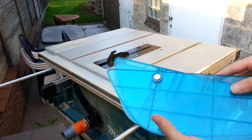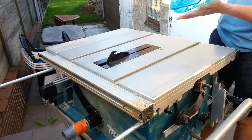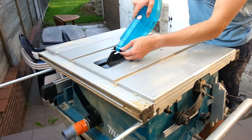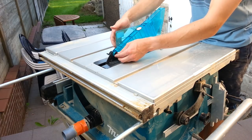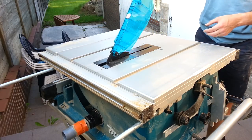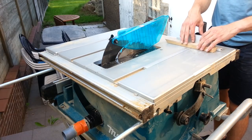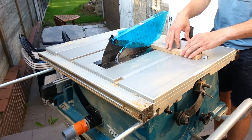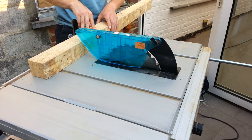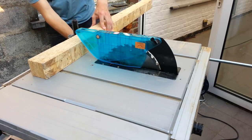The table saw comes with blade protection. This one moves so easily that I use it all the time. Even with thicker pieces you don't really feel it is there. The original saw blade runs really smooth.